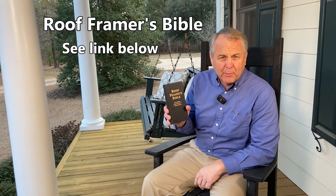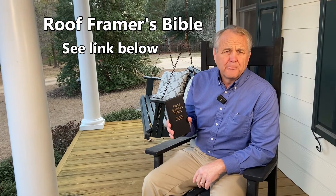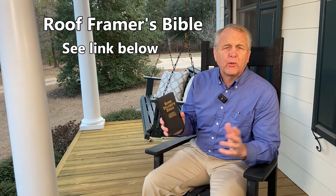Thankfully, we have just the solution for you. This is Rue Framer's Bible. I wrote this some years ago, and it's got all the information a framer would ever need, including detailing the special angles needed for square cut rafter tails. We're going to turn over to page 23, where it shows you the cuts for an 8/12 roof.